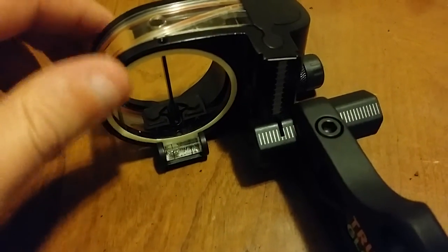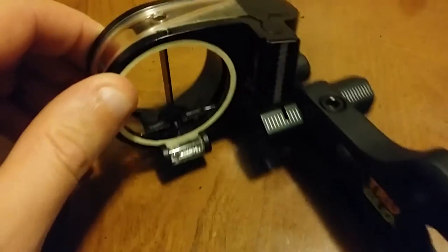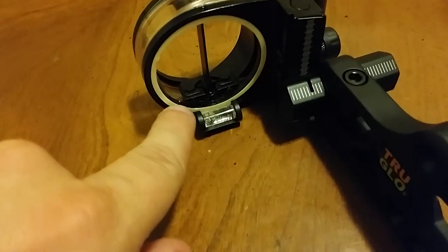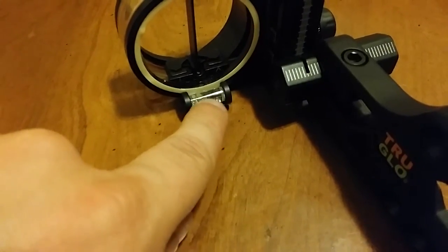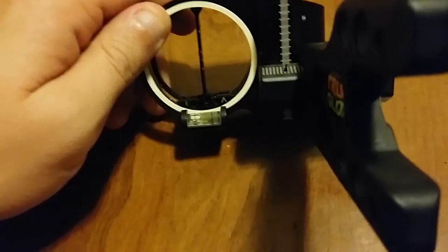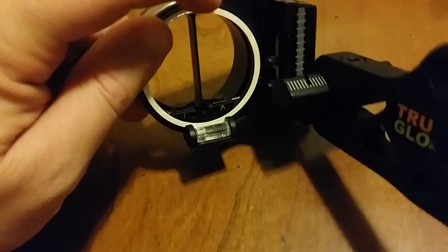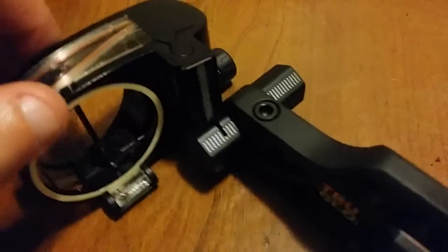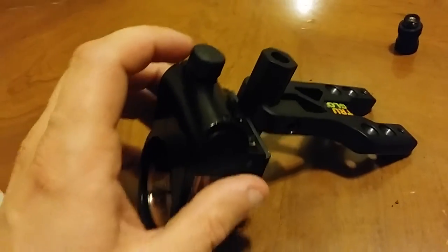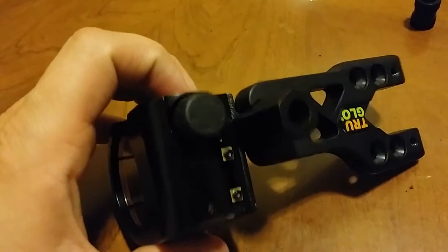One feature I like very much is this luminescent ring. It charges up very quickly from ambient light and glows for a while — extremely bright, enough to light up the sight glass. In the dark you get an excellent picture of the level because of the glow coming from this ring. That's a very nice feature, along with the rheostat light being able to sink down into the housing.